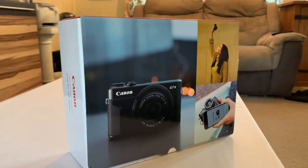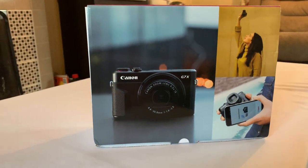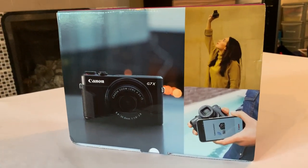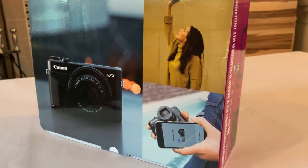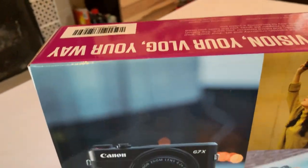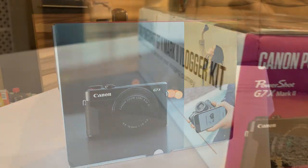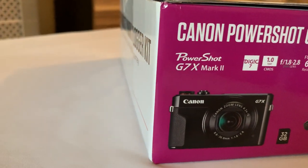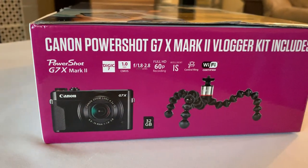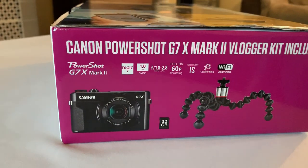As we take a look at the box from the outset, this is the box that arrived in the outer packaging to contain the whole vlogging kit. The camera box itself is much smaller, but because this comes with a couple of added extras, the box is much bigger. You can see that this device will be compatible with your iOS or Android devices, so you can link your camera directly to your smartphone for ease of transfer. Looking at the side of the box, we can see it's the Canon PowerShot G7X Mark II Vlogger Kit, coming with the Canon camera, the 32GB memory card and the Gorillapod tripod.